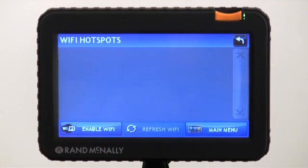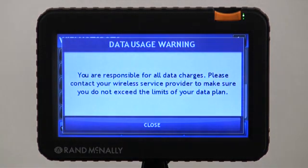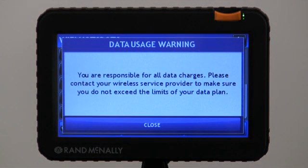Let's enable the Wi-Fi. This is going to show us the available wireless networks. For this instance today, I'm going to try to connect to my iPhone. Remember folks, you are going to be responsible for all data charges. You'll also want to contact your carrier individually to make sure that you have hotspotting or tethering enabled, as it is a separate data plan.